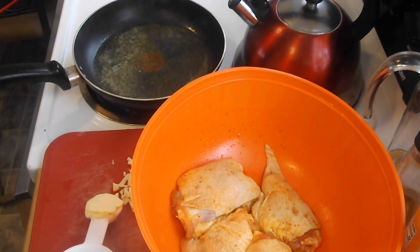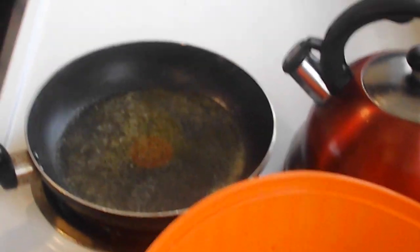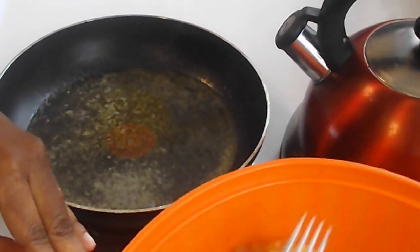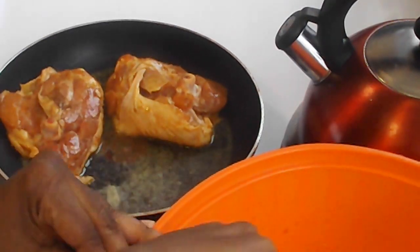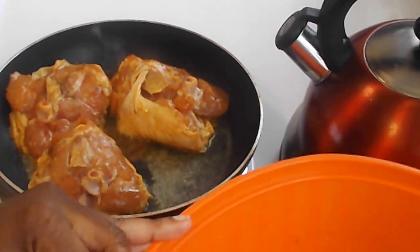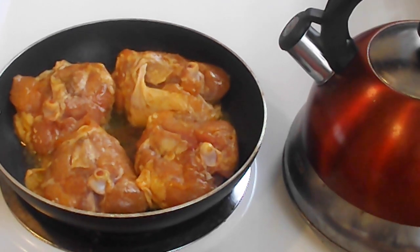I don't know if you guys can see my butter, but my butter is ready. So I'm about to put this chicken in. I got the chicken in the pot, and I'm going to see you guys once it's brown.